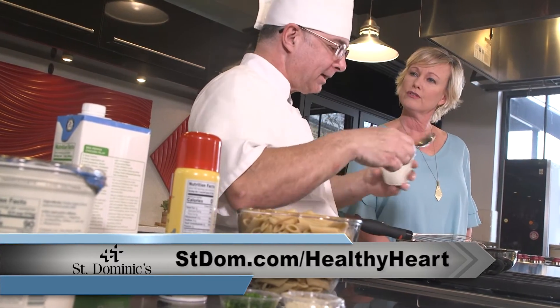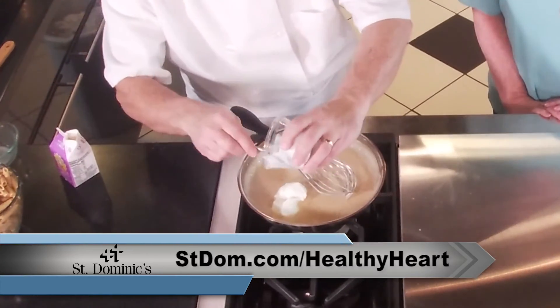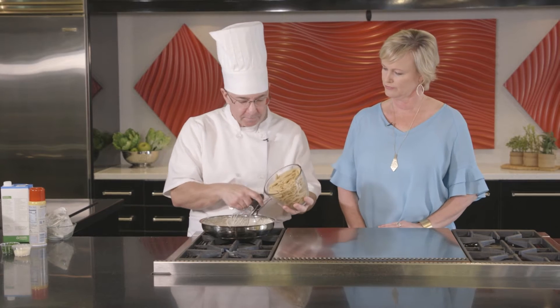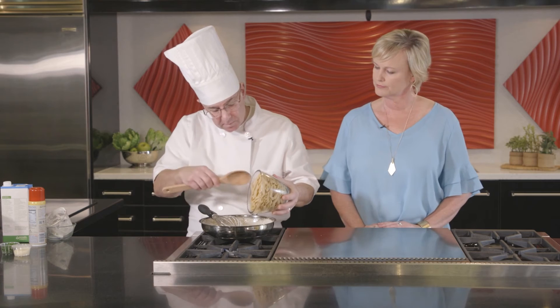This gives it that body and the color profile and that texture to increase that mouth feel that we associate with heavy cream. And then all you do is you add your cooked pasta. We're just going to put this in here to coat.